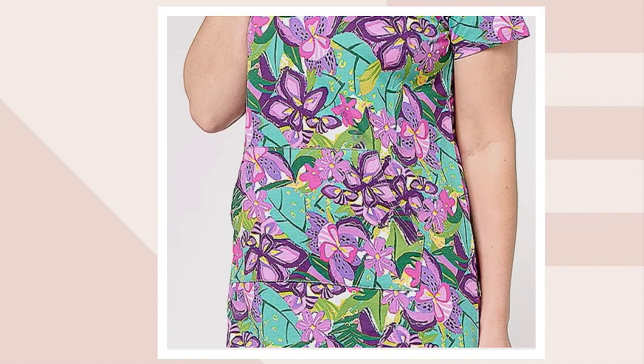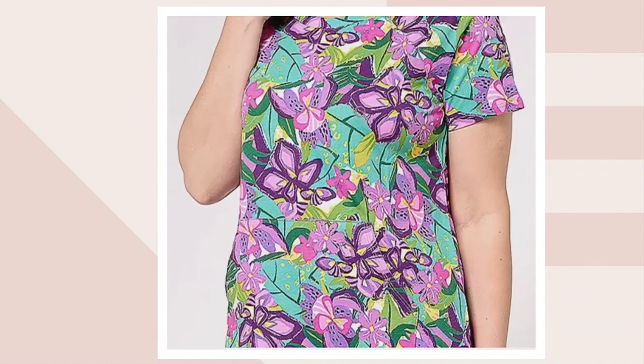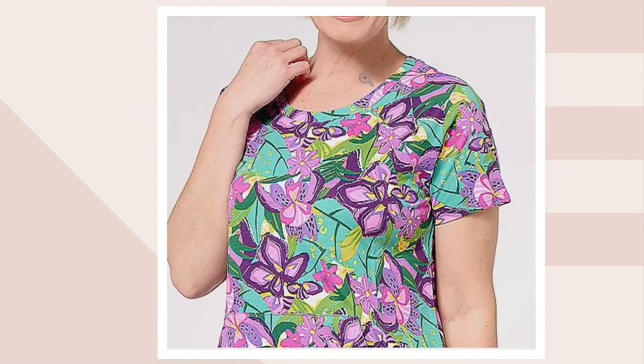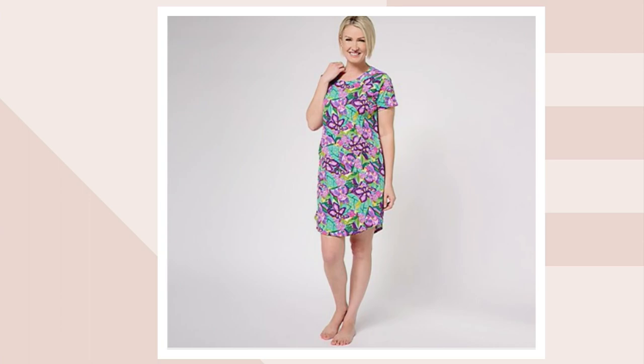Stan actually calls this print 'deep jungle' — pretty much self-explanatory. You can see it on me and on our model on screen. There's so much depth and dimension to the flowers — think of a garden: perfectly imperfect, florals going in all different directions, all different shades, but with so much depth to the print. I'm traditionally not a purple person, but I love this combination of purple against green — it's just so vivid and vibrant.